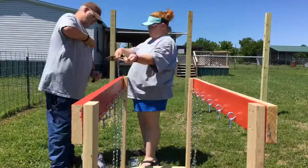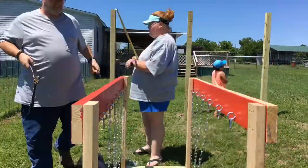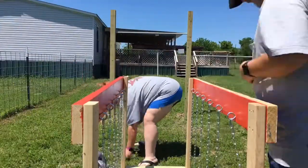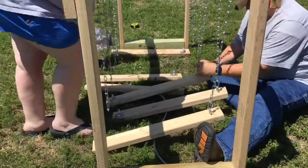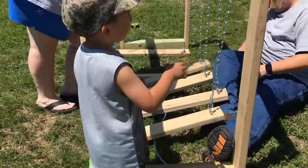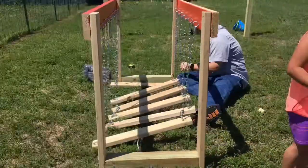Once all the chains were cut, we had to go through and attach them to the bottom — basically you unscrew the carabiners, put the chain in, and screw them back down into place, and they're good to go.